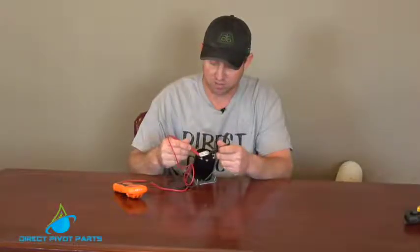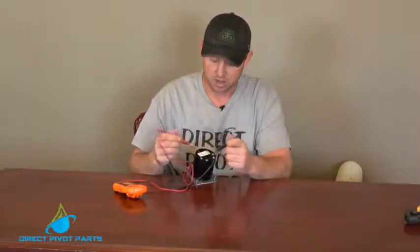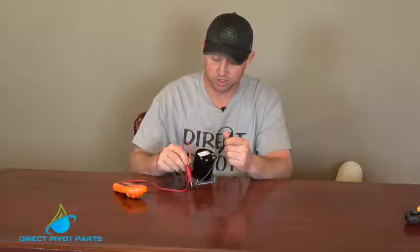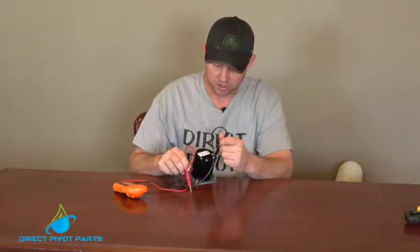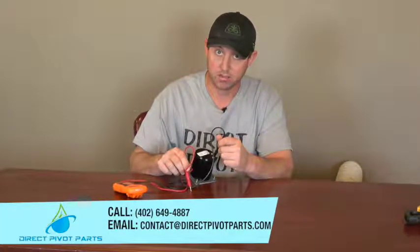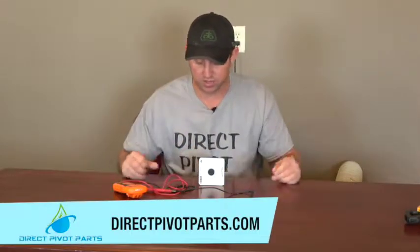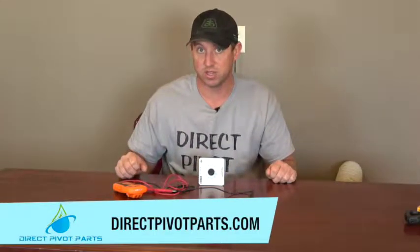On your E terminals, if you have voltage going into it, it should test 120 volts across all the time. On your two to three terminals from your neutral, which is your white wire on your panel, to your two or three — it depends which way you have it wired — but it should read 120 volts on one side and 120 volts every so often, depending on your percent timer as it goes. And that is how you test an Eagle percent timer or any other percent timer.